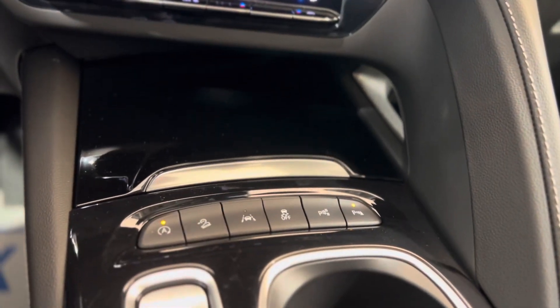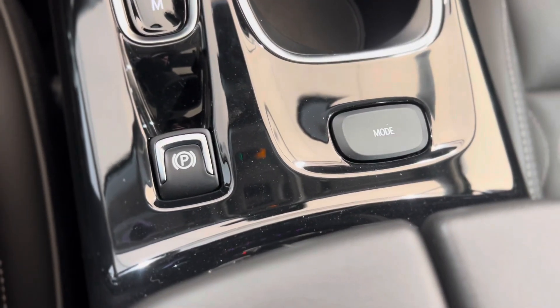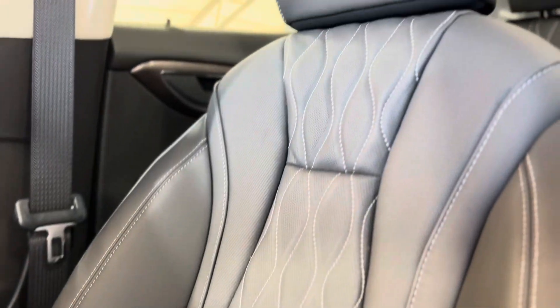Underneath, as we keep moving forward, we have more advanced safety features and the gear shift, as well as the mode switch button and the electronic parking brake.